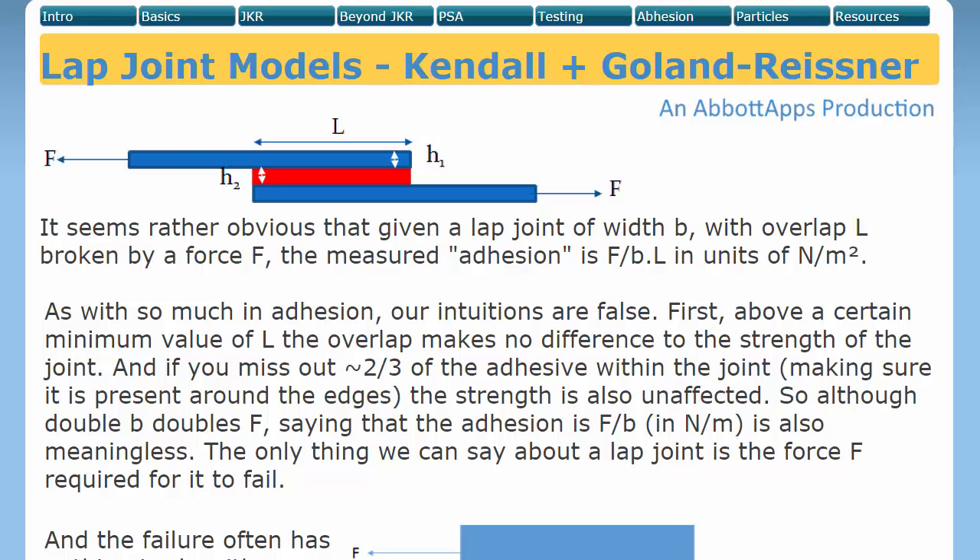Continuing our theme that adhesion is a property of the system, we'll now look at the lap joint. This seems to be very simple. We have a force F pulling the lap joint apart in a pure shear direction. You've got a thickness of adhesive H2, a thickness of adherent H1, and an overlap length L when applying this force. So all you need to know is the pure shear force needed to rip this joint apart. But it's not that simple.